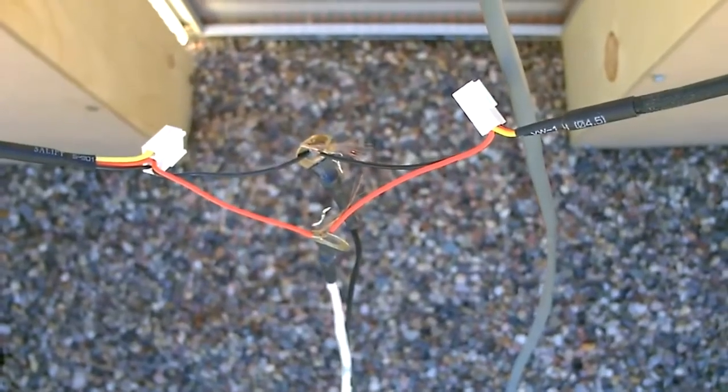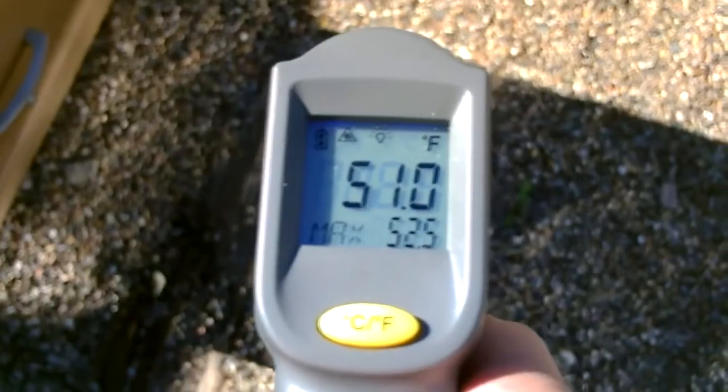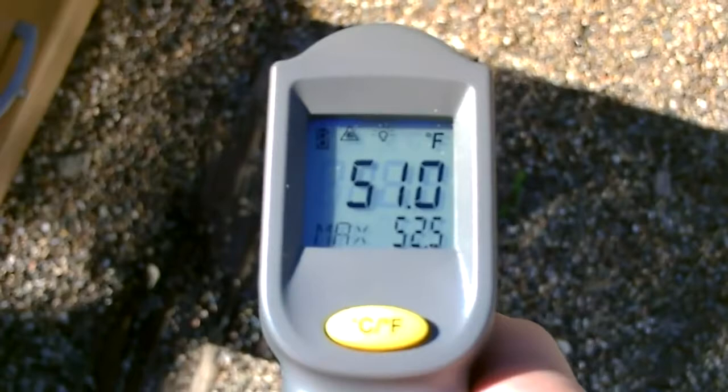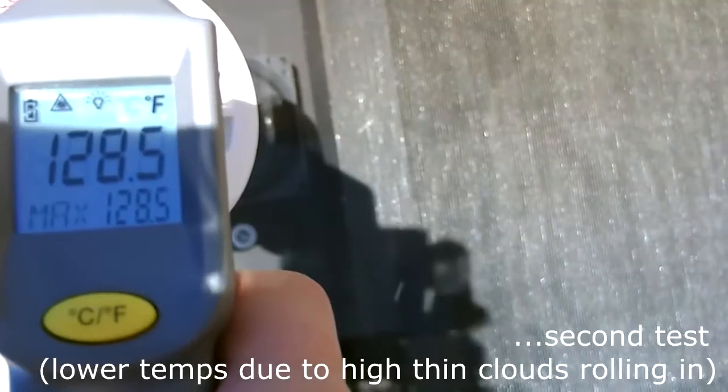There's the hookup. This is the temperature outside right now.